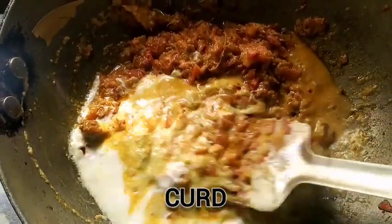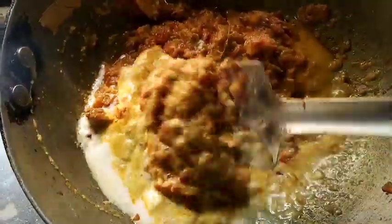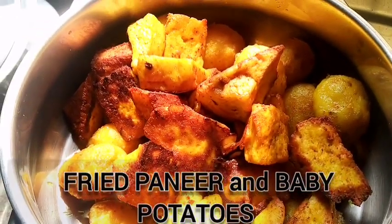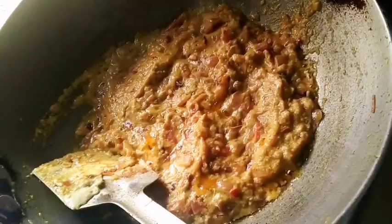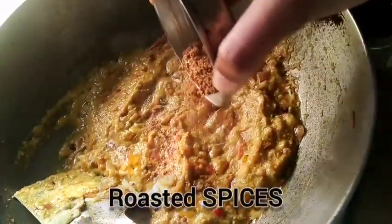This is curd, which I have made, and I am making the gravy of this recipe. This is a recipe with cottage cheese and baby potatoes, so it is not properly aloo dum — it is kind of a different recipe. And I am adding the masalas which I have prepared at home.